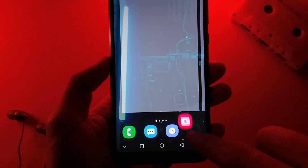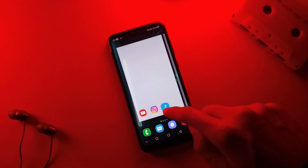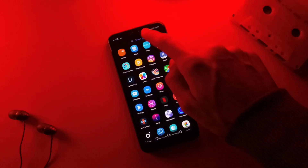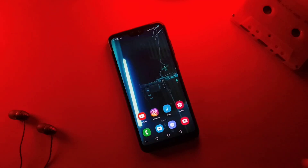I'm gonna start by putting 4 essential icons on the dock, and then I will add some social and multimedia apps such as Instagram, YouTube, music and gallery that I will use regularly. Obviously this is entirely up to you — you can add any apps you want to.